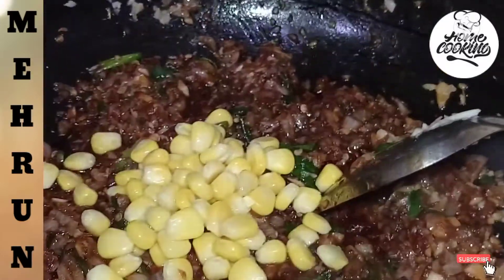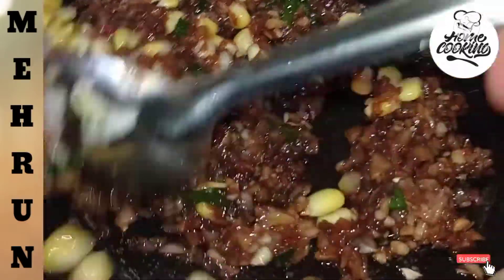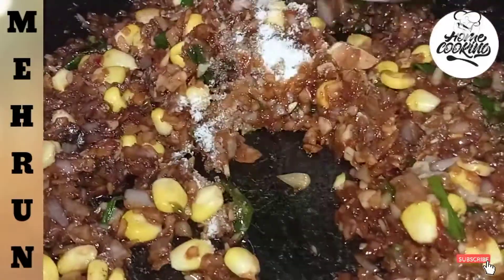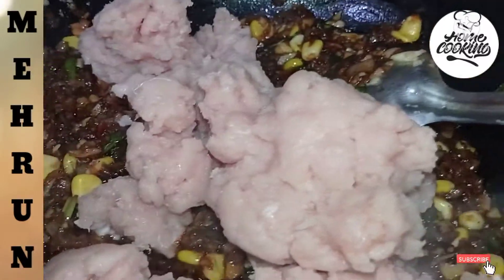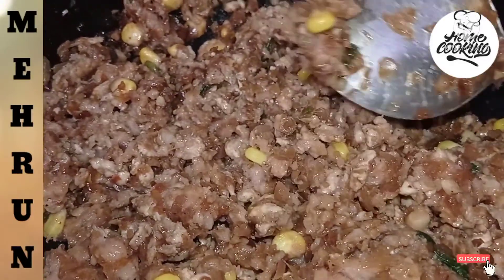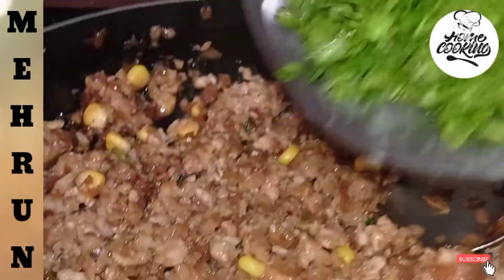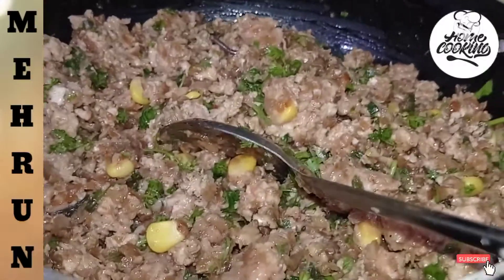We will add a little sweet corn — about 2 spoons. We will mix it in the same way. Now we will add some salt. We will mix it in the same way.